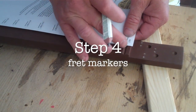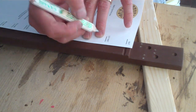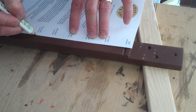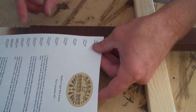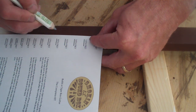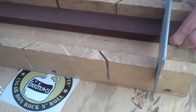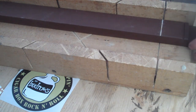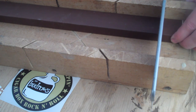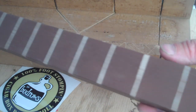Step four is fret markers. Grab your fret marking guide and line up the nut with the center of the V groove, then start marking: first fret, second fret, third fret, and so on until you get to the 12th fret. Flip the page over, line up the 12th fret with the mark you just made, and continue marking down. I put 17 frets on mine, but you can go as far as the scale takes you. Use a straight edge or a miter box and lightly cut through your paint or stain job down the neck until all your fret markers are cut out.